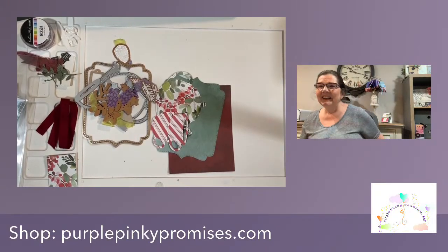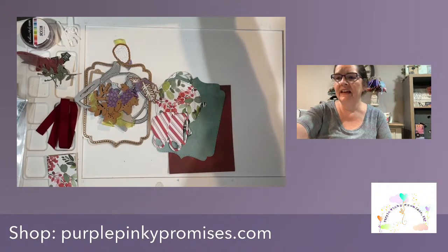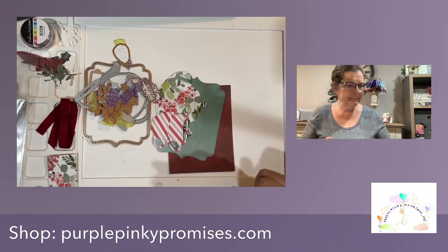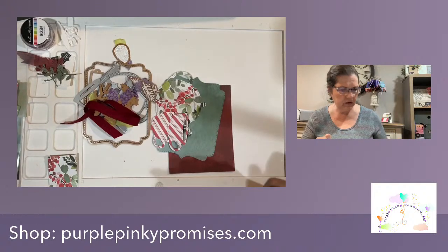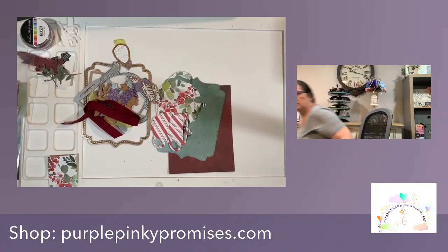Good evening everybody. I'm sitting here thinking, do I have everything? Am I ready to multi-stream? And I just remembered I don't have my card base. I'm going to go grab that really quick before we start. One second.